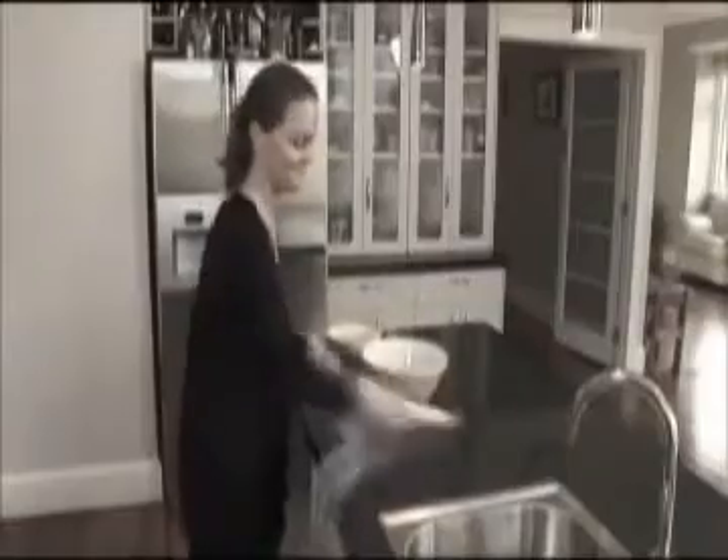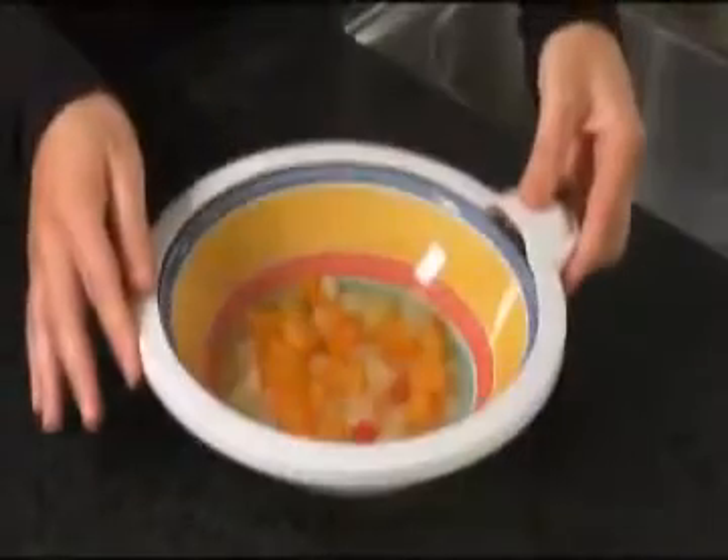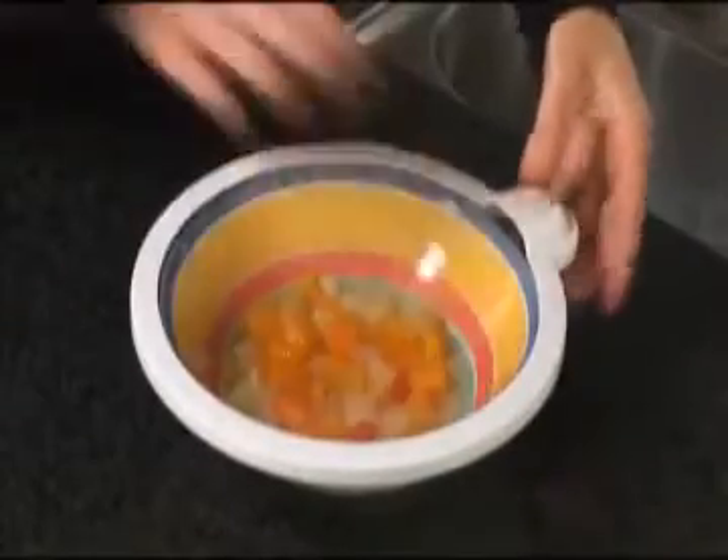Tired of dealing with messy plastic wrap in your kitchen? Just imagine how much is dumped into our environment. Now a new sensation in food preservation.